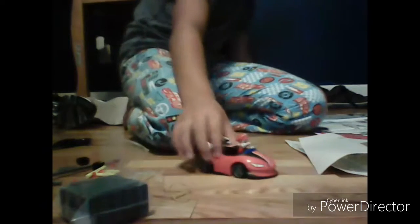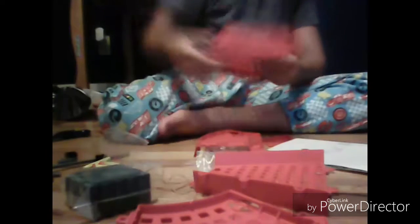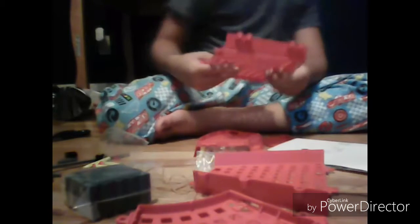This actually took me 15 minutes to build, just for the car. We still have to build the car a little bit more - officially finished. We got the stickers on, so the car is off to the side. And you can actually put batteries in it and it actually works. Oh, look at that car.